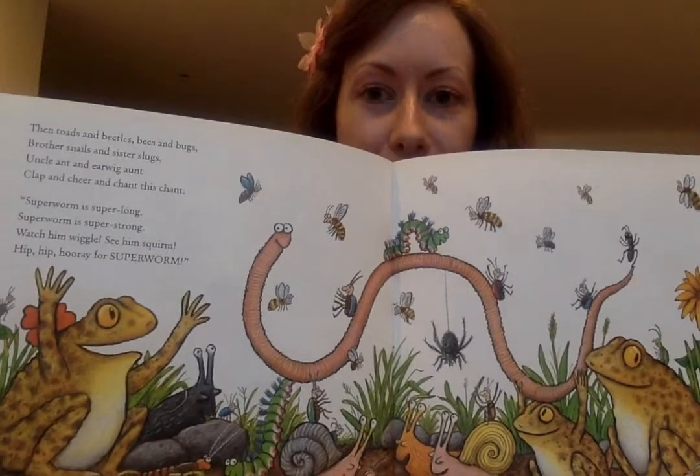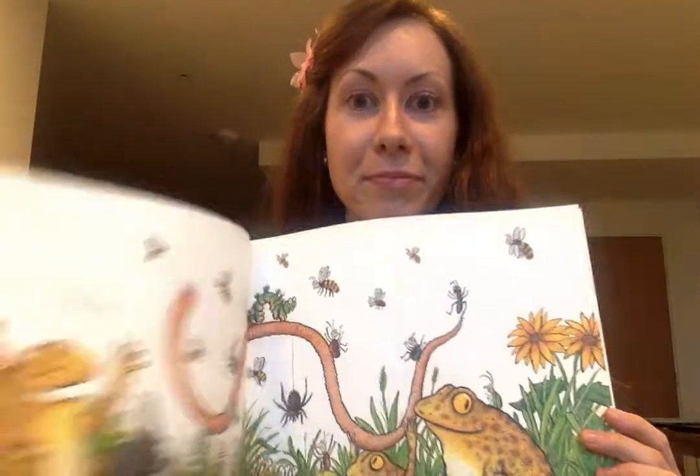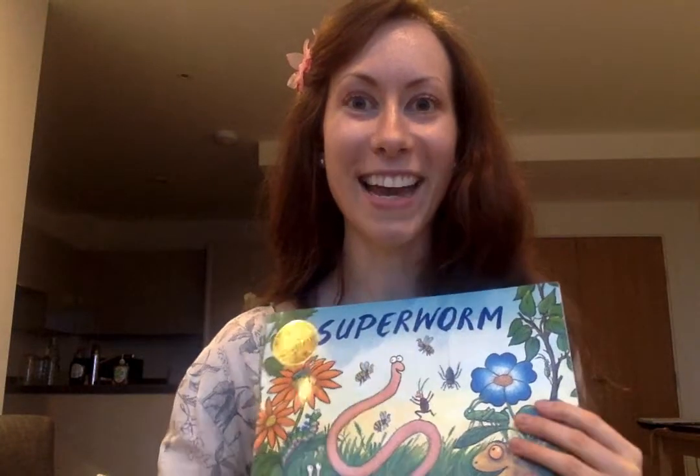What a great story. And that is the end. Bye for now.